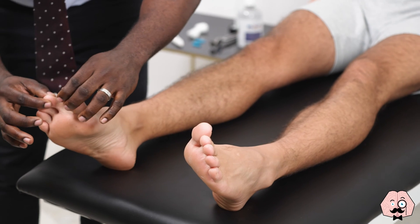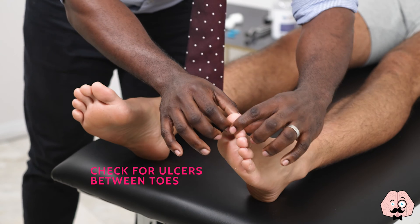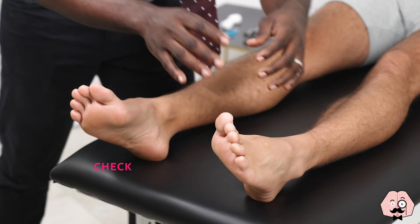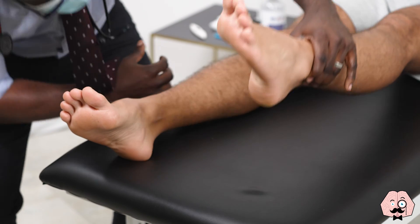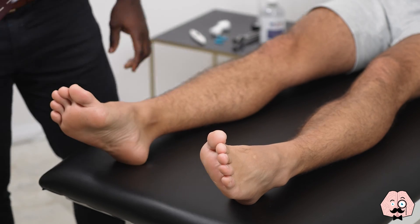I'm just going to have a good look. Just bring your shorts slightly up for me, Jonathan. Just have a look in between your toes now. Any pain in your hips at all? No.